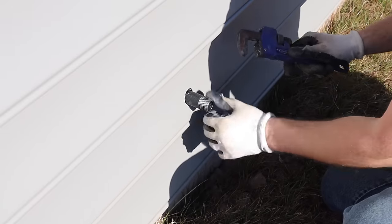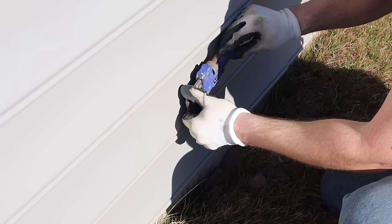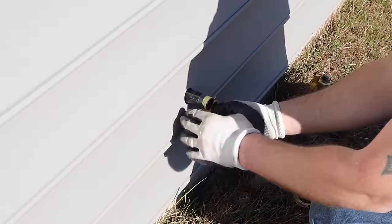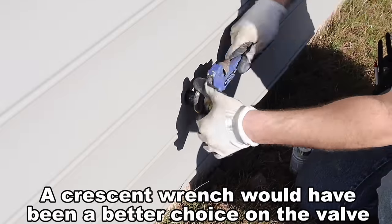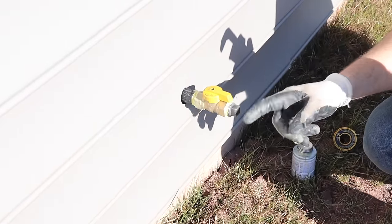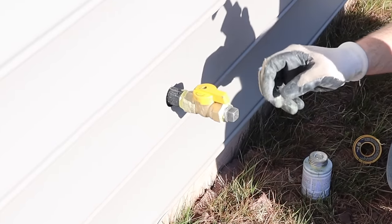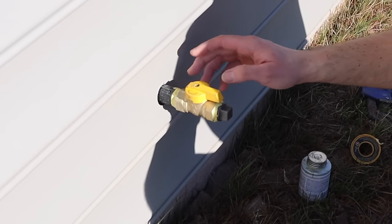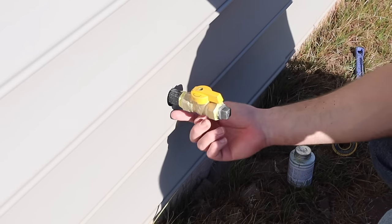Outside, I finish tightening up with my pipe wrench, being careful not to damage the siding since I'm a little snug. My final fitting out here for now is the shutoff valve. I put a plug at the end because it's going to be outside for a while before I put anything on it, so that keeps moisture out. I'm going to put quad caulk around this hole after pressure testing is done — I don't want to do it now in case I need to tighten anything. I'll also put duct seal back where the wood is.